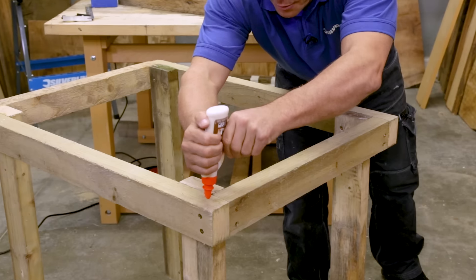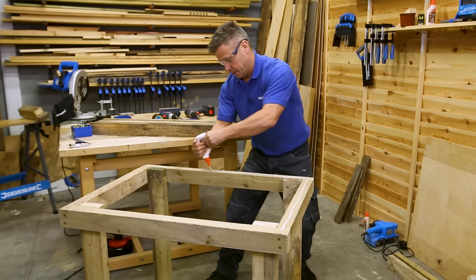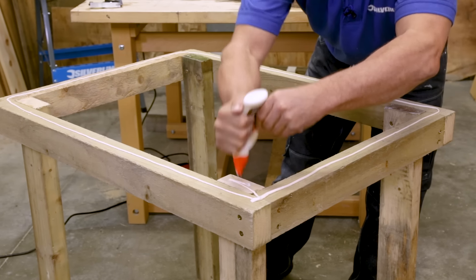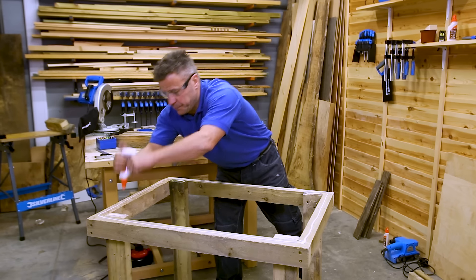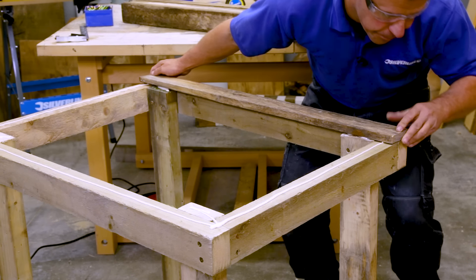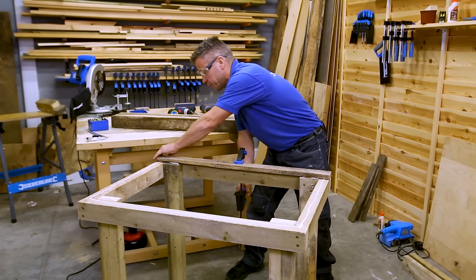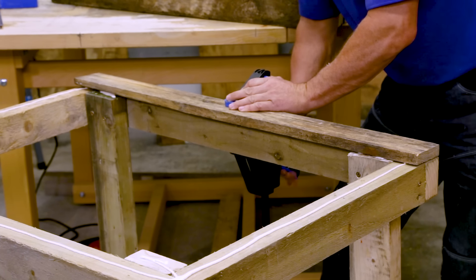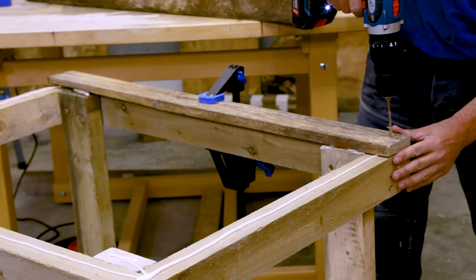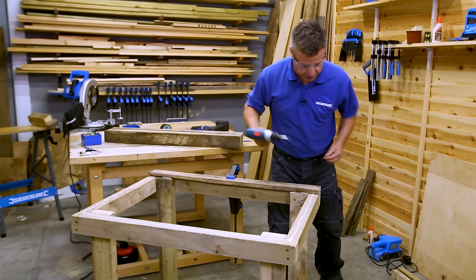We can place plenty of glue all the way along the top frame to help fix those slats down nice and secure. The first piece can be placed up nice and square with the top frame. Use a little clamp for the very first one before it's screwed down, double checking it's flush, then drill a couple of pilot holes. We always want to have at least two screws in each end.